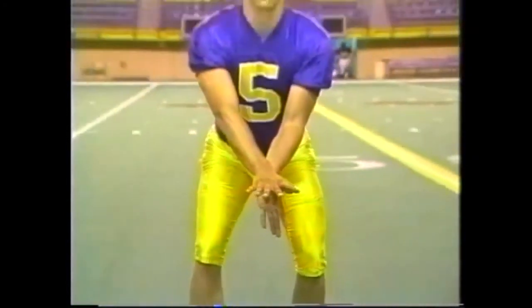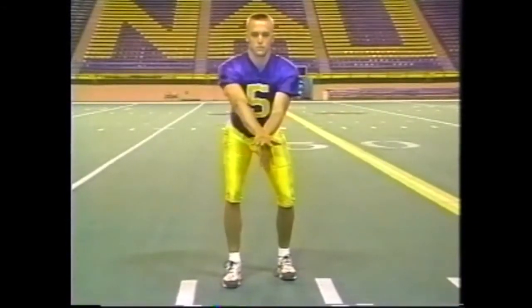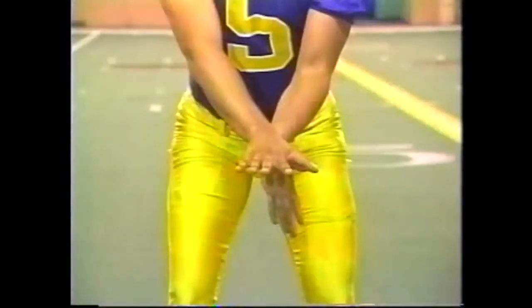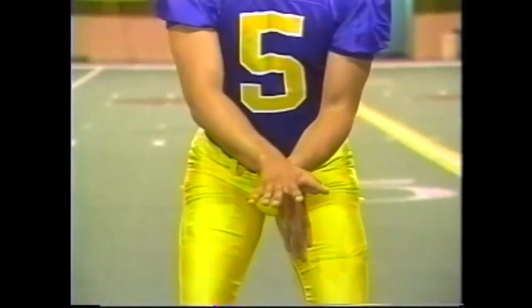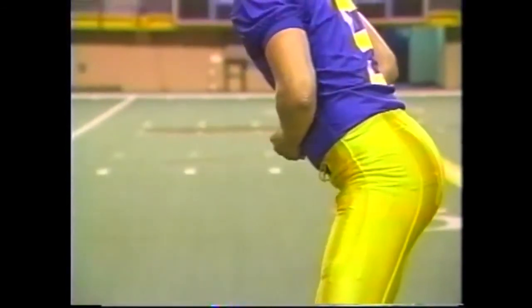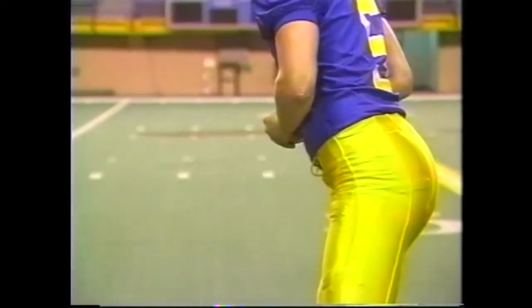As the snap is made, he is going to extend with those shock absorbers and ride. Show a little more bend, Travis. Now he's got the ability to ride as he's naturally stepping out — those shock absorbers allow him to ride the center's movement as the center starts to move out and snaps the football. Then he draws the ball to his belly immediately, whether it's a pass or a run, so that he's properly securing the football.